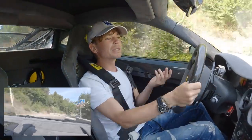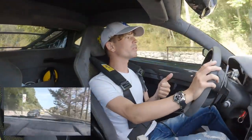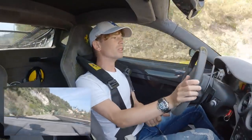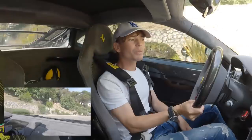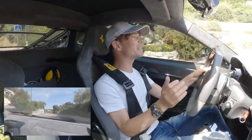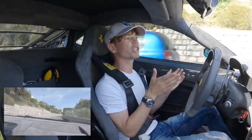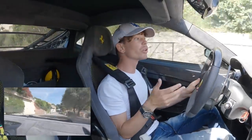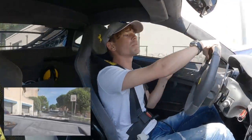I was reluctant to sell the car, but quite a few things have come into play. The main one is that I bought the Porsche Turbo S, which is a much more usable car so I've been driving that so much more and haven't been using this as much. Another thing is I had a parking space close to my house for this car, through a friend, where I could walk over and get it — no problem.